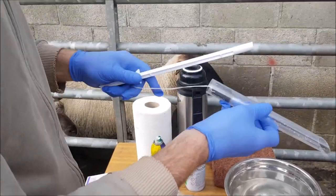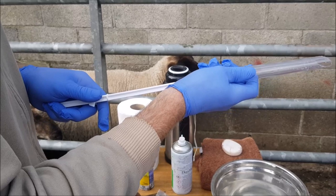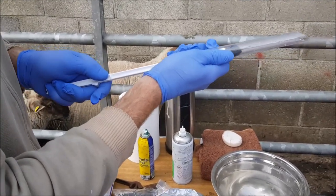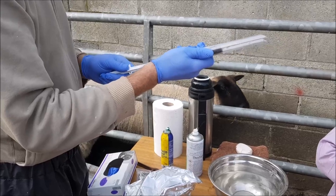So basically the sponges go in for 12 to 14 days. After day 13, I am going to take out the sponges for the ewe hoggets — there is probably about 10 or 12 of those.